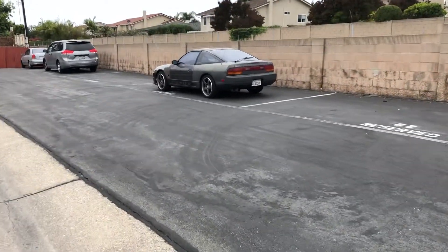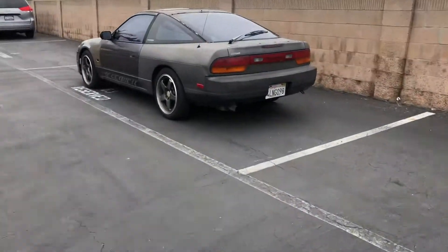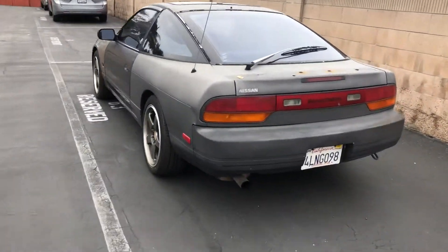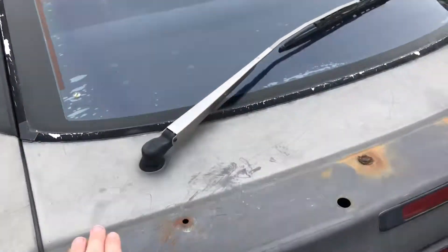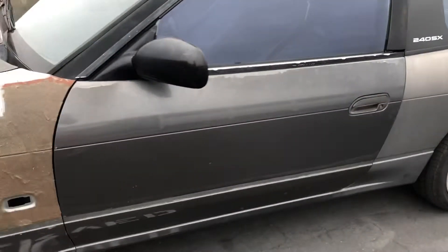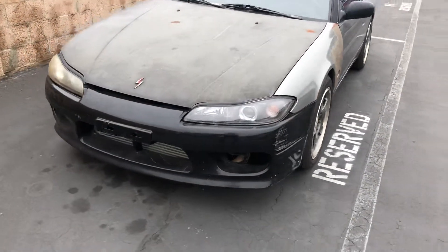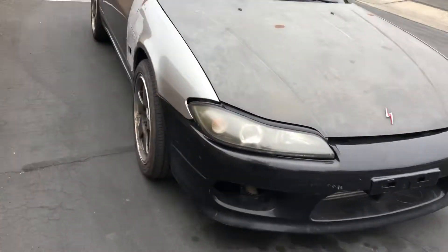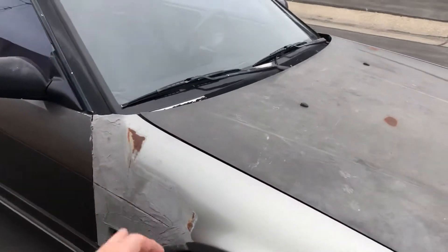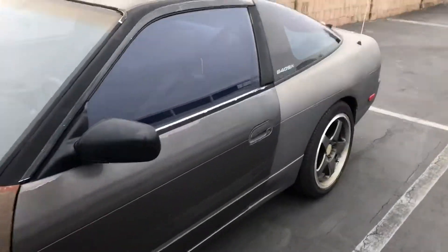Here it is — my 1989 240SX S13. This thing is gorgeous but super beat up, obviously not perfect. It's got 2020 tags, rep wheels, discolored doors. But the really good part: it has an S15 clip — S15 fenders welded to an S13, plus the S15 fender, hood, headlights, and bumper.